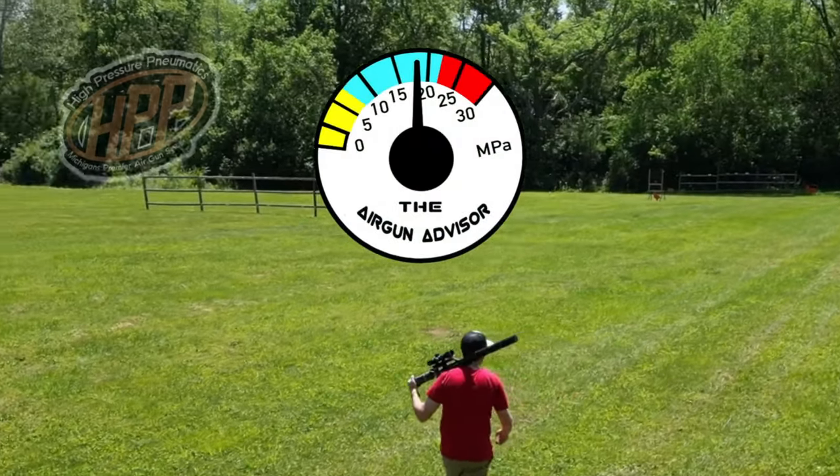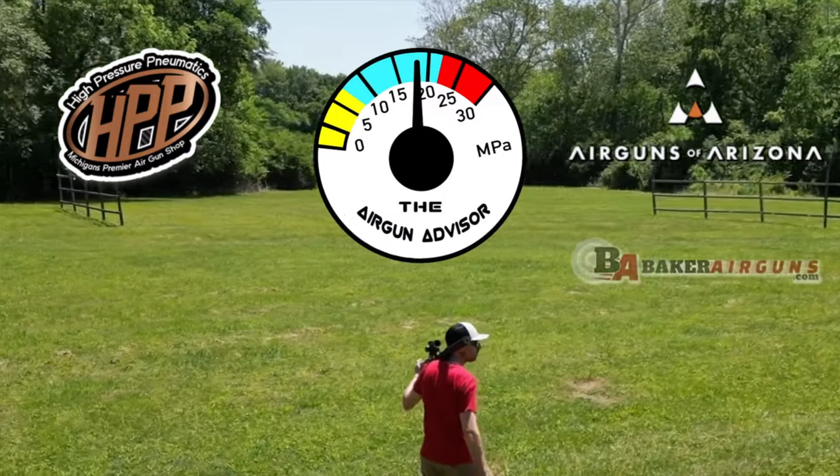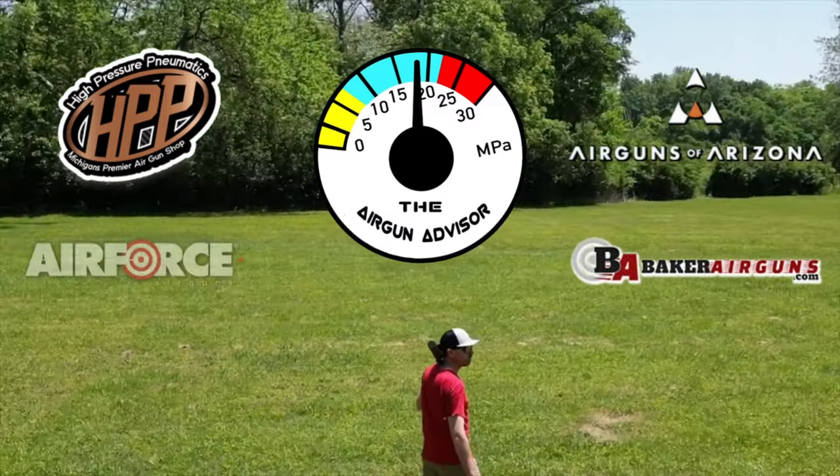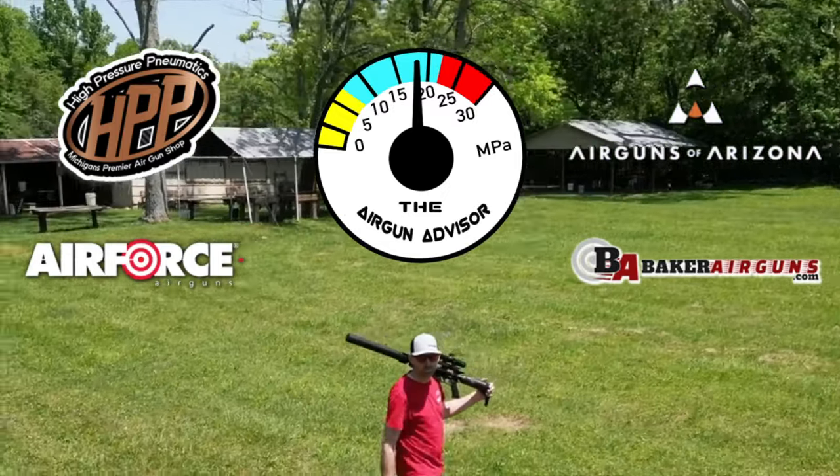The Airgun Advisor is brought to you today by High Pressure Pneumatics, Airguns of Arizona, Baker Airguns, and Air Force Airguns. Check out the links below for all your airgun needs.